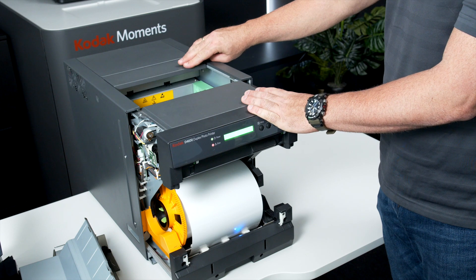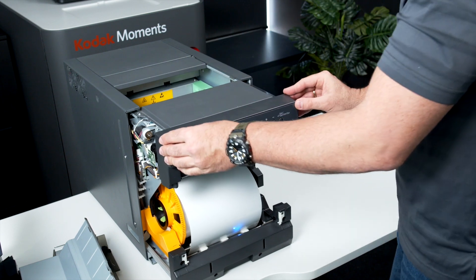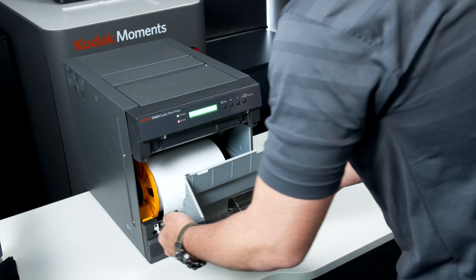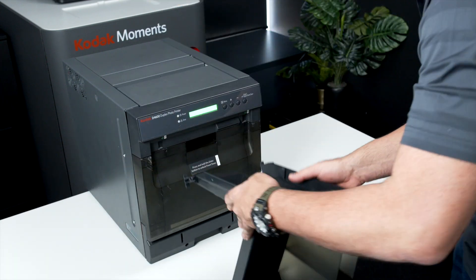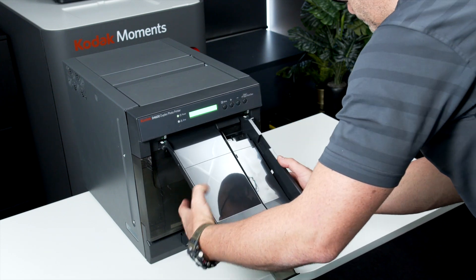Close the lid at the top and then close the front unit shut. Refit the trim tray and exit tray into place. The printer will initialise and the display will notify you when it's ready for use.